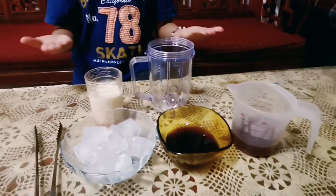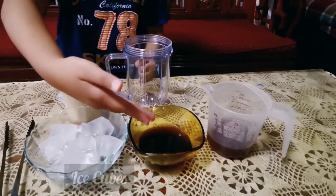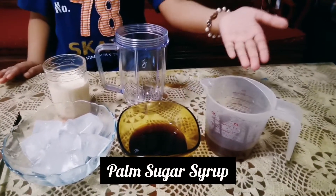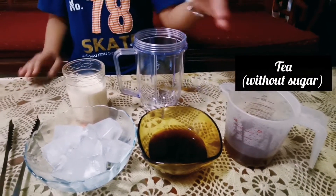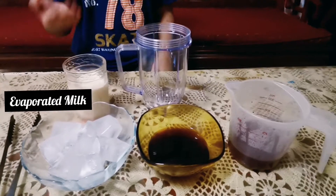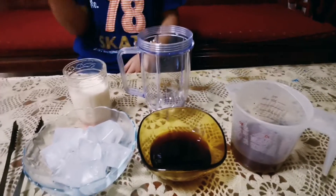First, what we need is ice, palm sugar syrup, tea without sugar, evaporated milk, and a glass jar. Let's get started.